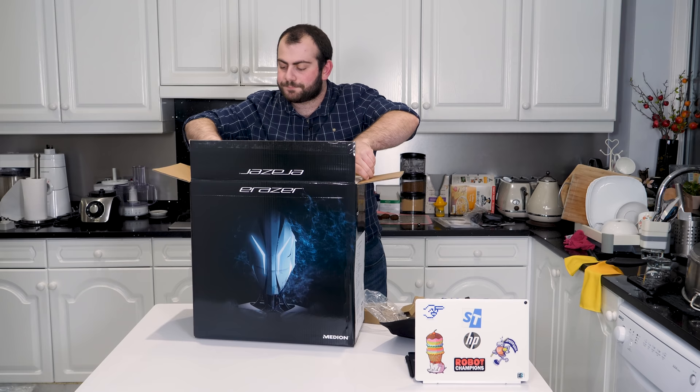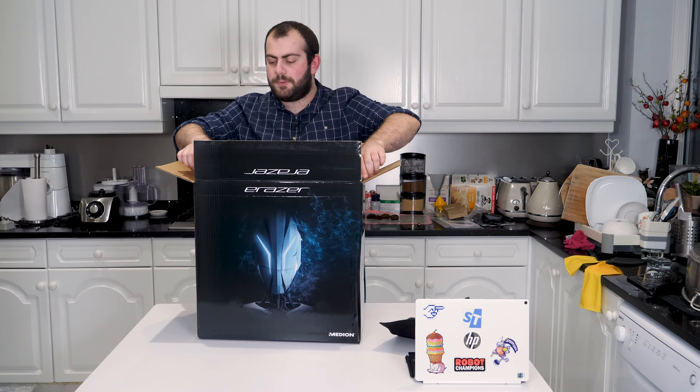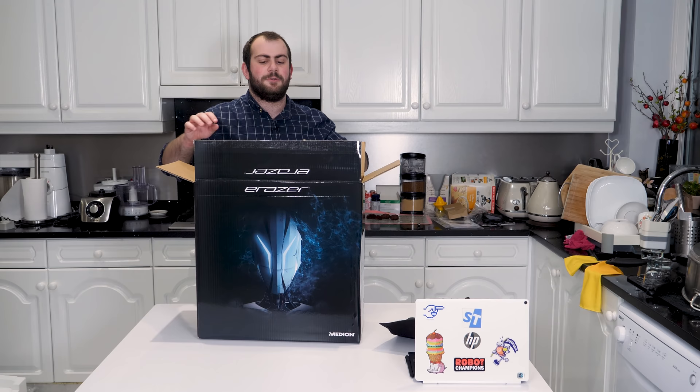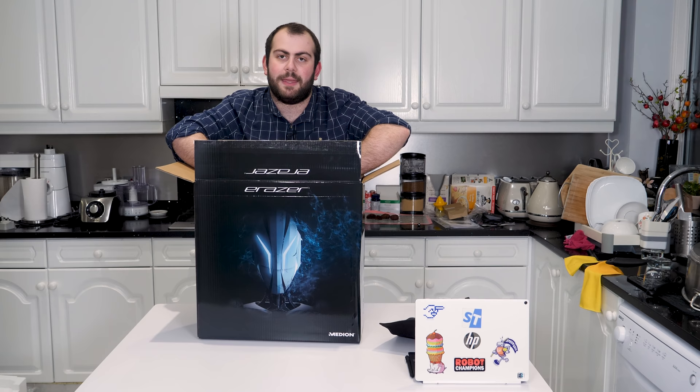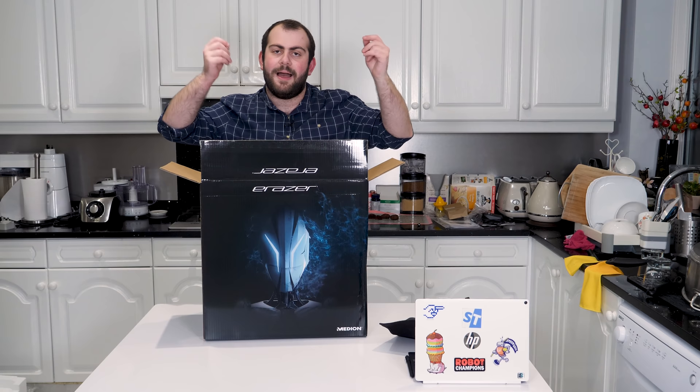The original plan had been to do an unboxing and review video first, and then to take a look inside after the performance review. But for the sake of simplicity — basically to not need to use this kitchen twice — the decision has been made that I'm going to film this now: unbox it, take it out, tear it down, look inside, and then do the review separately.